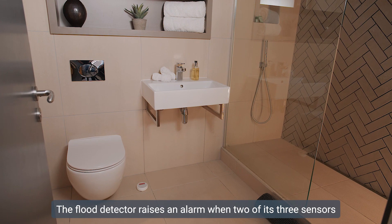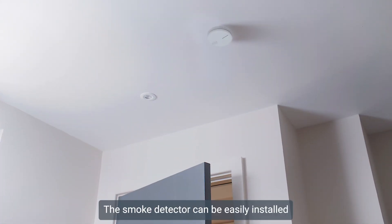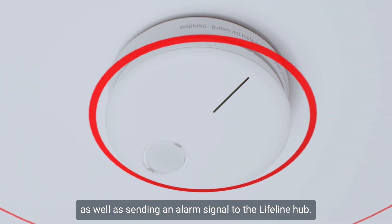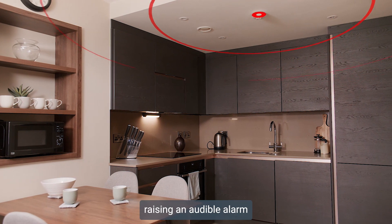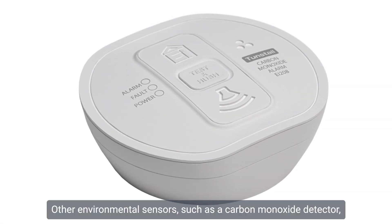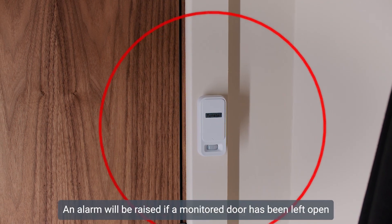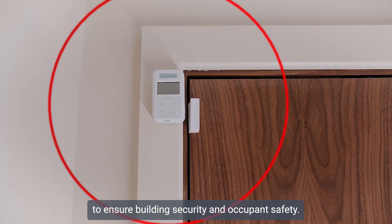The flood detector raises an alarm when two of its three sensors make contact with water. The smoke detector can be easily installed onto the ceiling of selected rooms within the home and raises an audible alarm that sounds within the property as well as sending an alarm signal to the Lifeline Hub. Other environmental sensors such as a carbon monoxide detector are also available. The property exit sensor detects if someone has walked out of the door and not returned, and an alarm will be raised if a monitored door has been left open for a specified duration to ensure building security and occupant safety.